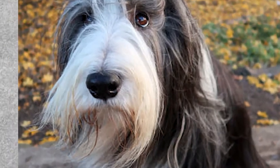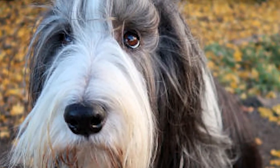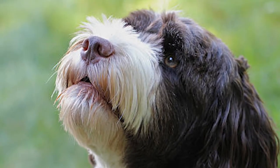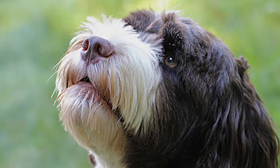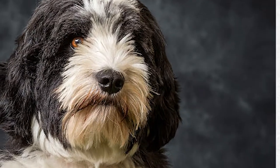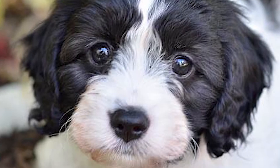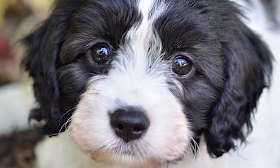The Portuguese Water Dog can be black, white, various shades of brown, or black or brown with white markings. The breed is known for the lion cut, where the snout, middle part of the body, and the end of the back are trimmed short, with a little fluff at the end of the tail. In the retriever cut, the coat is kept at about 1–2 centimeters long or evenly clipped all over the body.